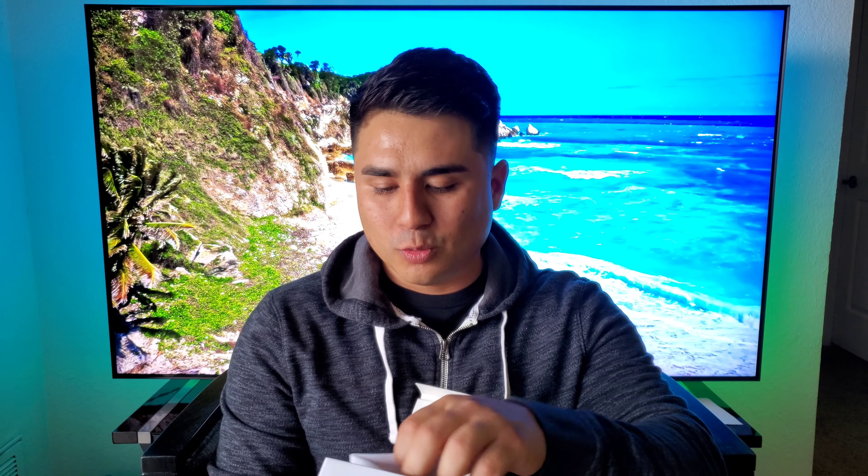Let's see what else is in the box. You got your usual manuals and books. You got some stickers in there as well. And then we also get a case and a screen protector. Look at that — a hundred bucks, you get a phone, screen protector, a case, and three months of Mint Mobile service. This is actually a really good deal for a hundred bucks.